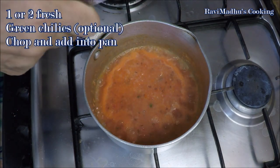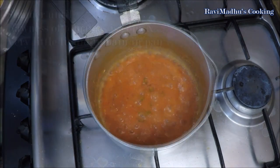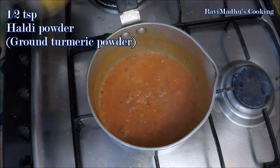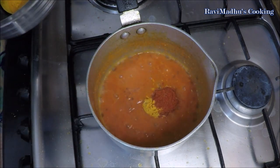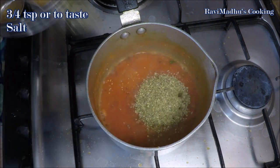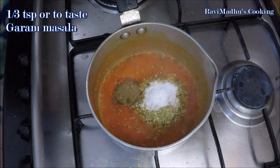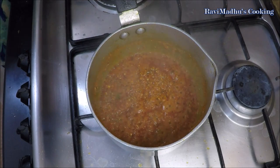Chop and add one or two fresh green chilies into the boiling tomato puree — adding green chilies is absolutely optional and you may omit it. Simmer until rawness of tomatoes is gone and very little liquid is left in the pan. Now add one half teaspoon haldi powder (turmeric), one half teaspoon or to taste red chili powder, two teaspoon dhania powder (ground coriander seeds), three fourths teaspoon or to taste salt, and one third teaspoon garam masala. Stir and sauté for two minutes or until grease is released from the masala mixture.